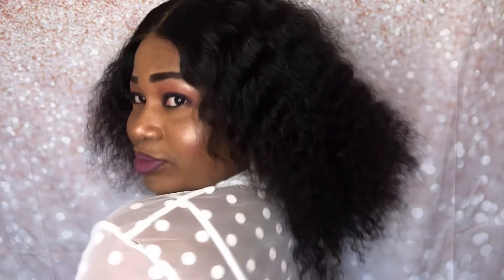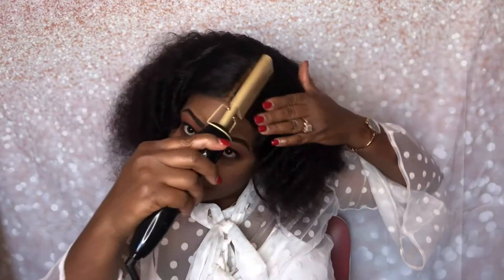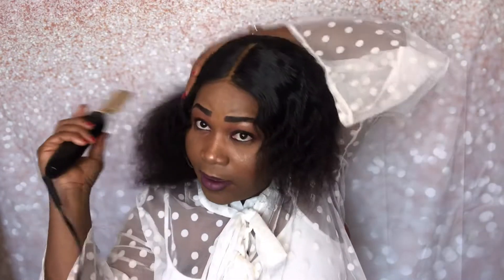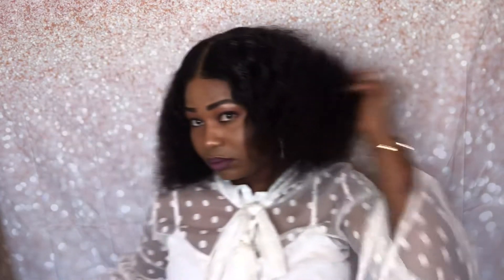I proceeded to lay it down a little bit. I noticed it doesn't lay down just the way I want, so I went ahead to lay it down a little bit more so it can get a little bit more flattened. This is what it looks like.